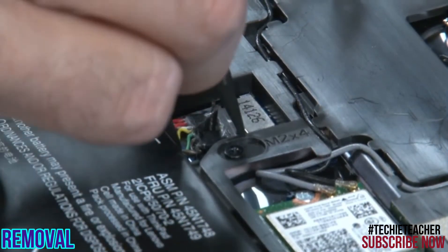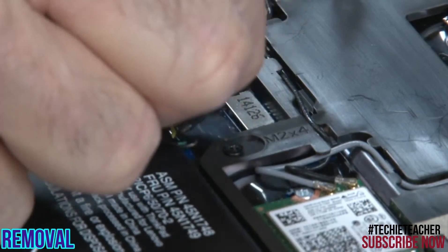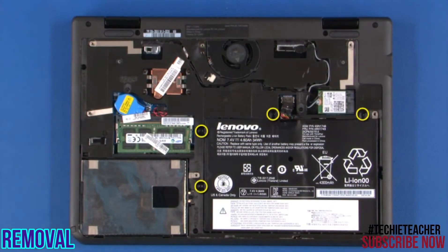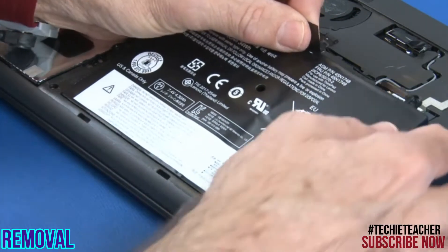Disconnect the battery from the system board. Remove four screws. Lift the battery from the chassis.